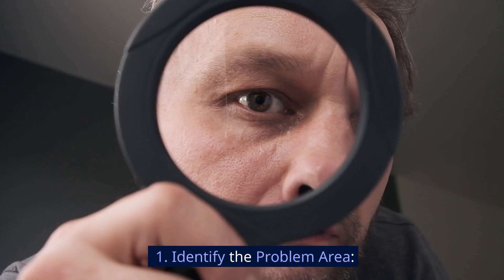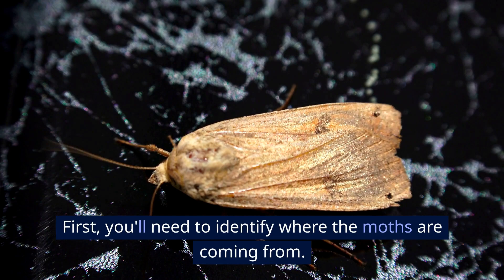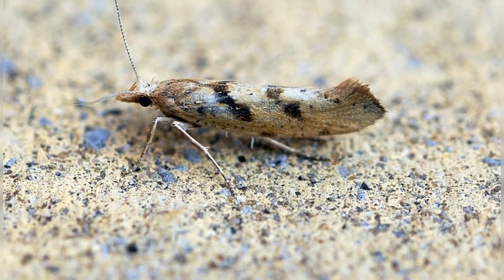First, you'll need to identify where the moths are coming from. According to a study done by the University of California Statewide Integrated Pest Management Program, pantry moths often reside in stored food products. So make sure to check your grains, cereals, and other dry goods.